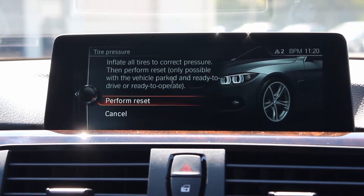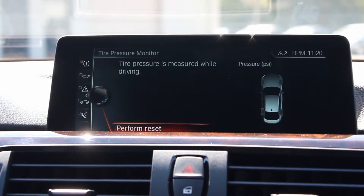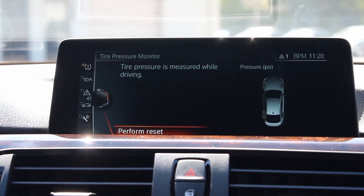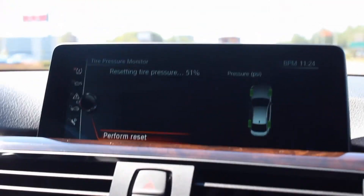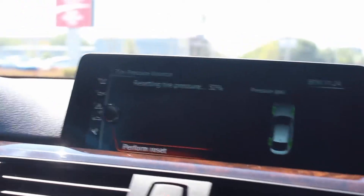The iDrive display will then prompt you to make sure that all tires are fully inflated to the correct tire pressure. After doing so, select Perform Reset and start driving. A few minutes later, the sensors will display the correct PSI amount and the tire pressure reset will be complete.